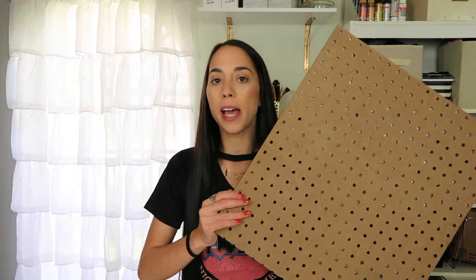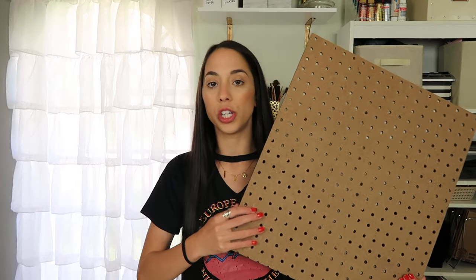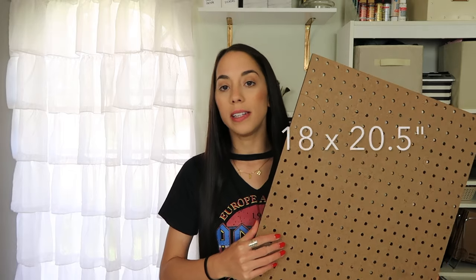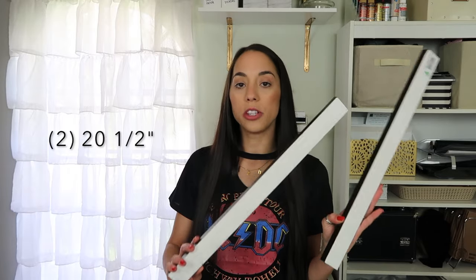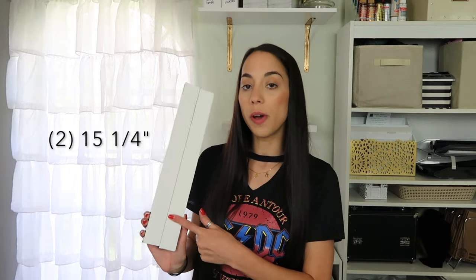For the DIY part of this video, I'll be making a candy display holder. I think it's essential to have a candy holder in a movie theater room because I want to be able to see all of my options ready to grab. First, we're going to start off with a pegboard. This pegboard came in a 2x4 sheet and I cut mine down to 18x20.5. I also grabbed a 1x2x8 foot board and cut it into four pieces to use as the border — two at 20.5 inches and two at 15.25 inches.